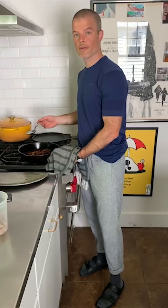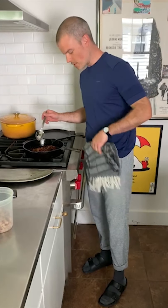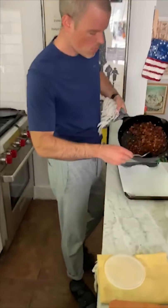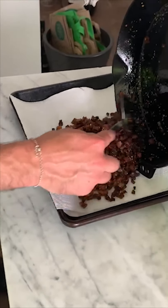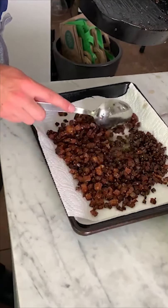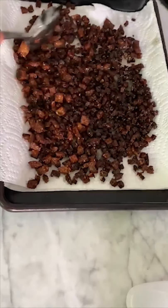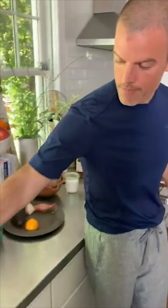It was very zen to sit and listen to that for 10 minutes — very zen to make these too. I'm going to transfer these now to a sheet tray that I have with some paper towels on it. That's just going to catch any excess oil that the breadcrumbs didn't absorb. You don't want to store these with all that oil, so just put them like that to cool on a paper towel.